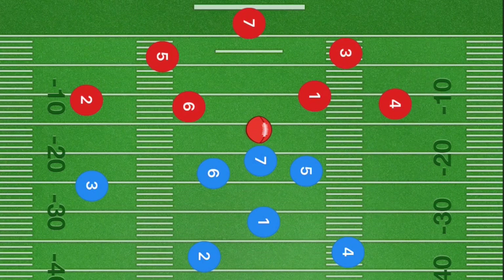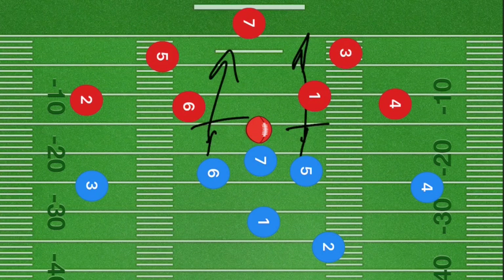In this next play, if this is a blocking league, players six and five are going to be blocking again. If not, they're going straight downfield. Player one gets the ball, and we're going to have player seven curl back around behind player one. If this is a handoff league, you can hand him off the ball.